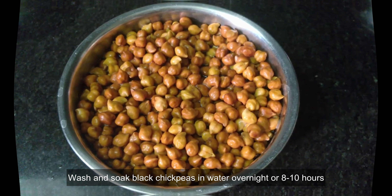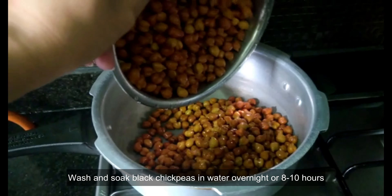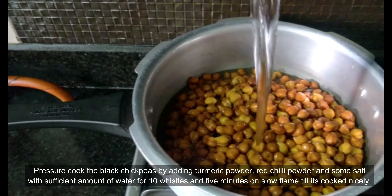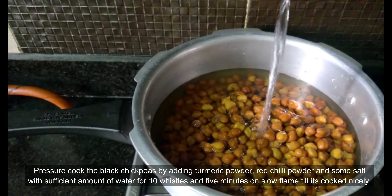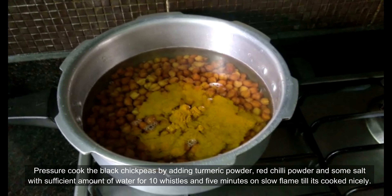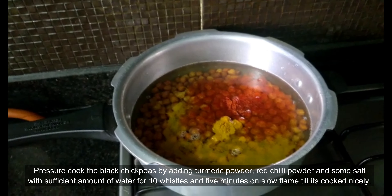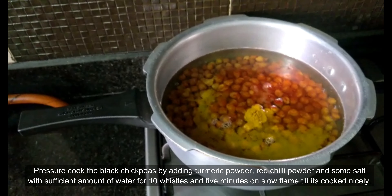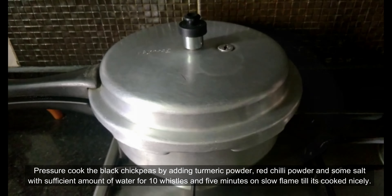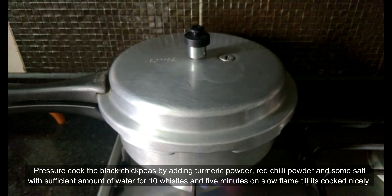Soak the black chickpeas overnight or around eight to nine hours. Take a pressure cooker, add the soaked chickpeas and enough water to cover them. Now add a teaspoon of turmeric powder and chili powder and two tablespoons of salt. Pressure cook the chickpeas for around ten whistles and five minutes on slow flame.